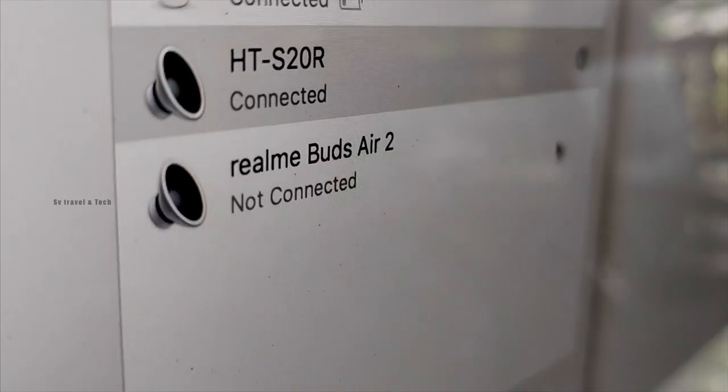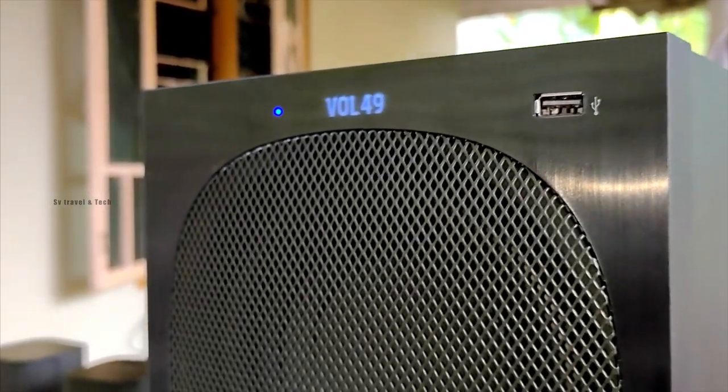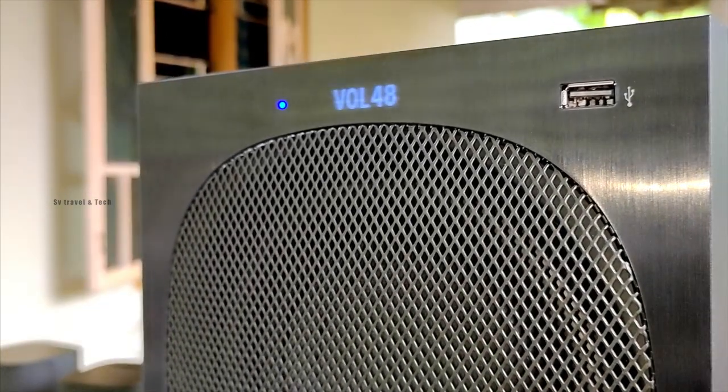I started sound tests at maximum volume to check the output in open space. We checked the headset output at maximum to assess the quality.